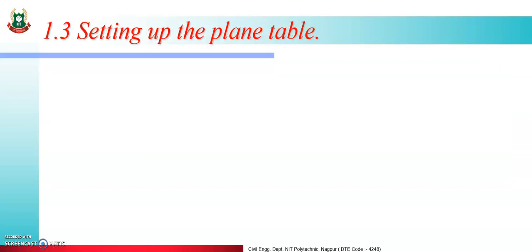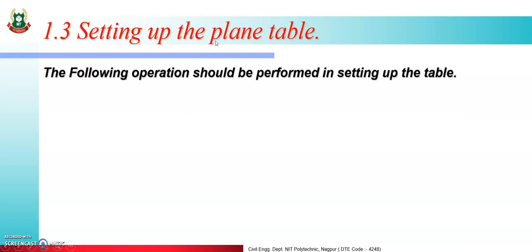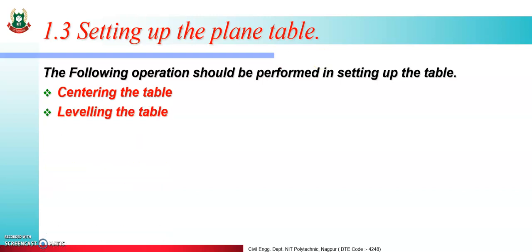Now, setting up the plane table means temporary adjustment of the plane table. We already learned temporary adjustment of prismatic compass and temporary adjustment of dumpy level. Setting up the plane table involves 4 steps, with 2 main steps: centering the table and leveling the table.